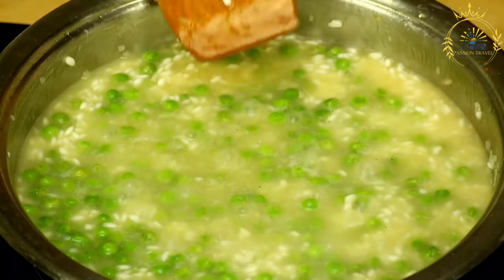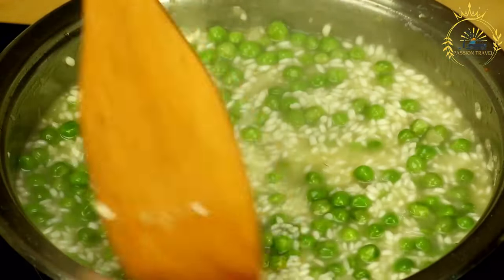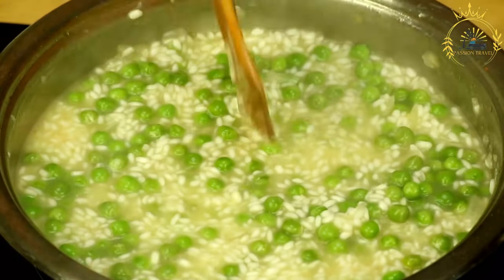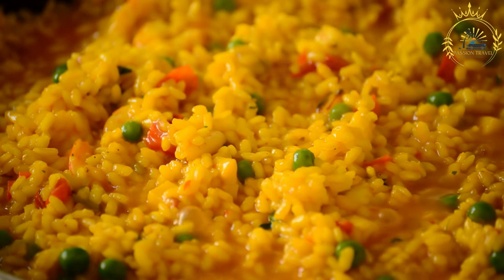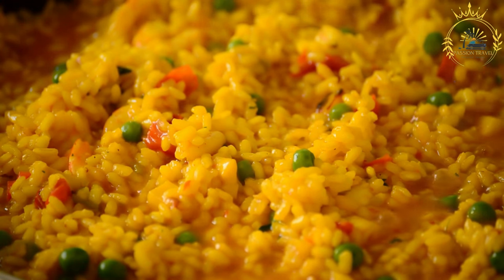Here's a basic recipe for arroz con pollo. Ingredients for the chicken: 4 chicken thighs or drumsticks (bone-in, skin-on); 2 tablespoons vegetable oil; 1 onion, finely chopped; 1 bell pepper, finely chopped; 3 cloves garlic, minced; 1 teaspoon ground cumin; 1 teaspoon paprika; salt and pepper to taste. For the rice: 2 cups long grain white rice; 4 cups chicken broth or water with chicken bouillon; 1 cup diced tomatoes; 1 cup frozen peas; 1 cup diced carrots; 1 cup sliced green olives (optional); half cup chopped fresh cilantro or parsley; salt and pepper to taste.